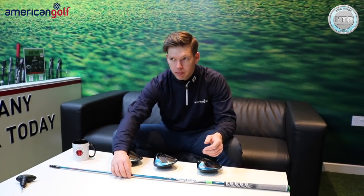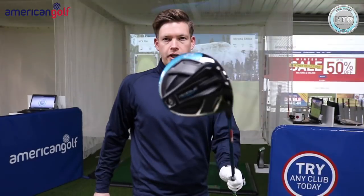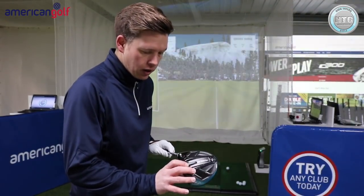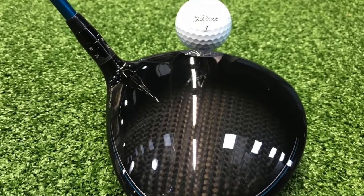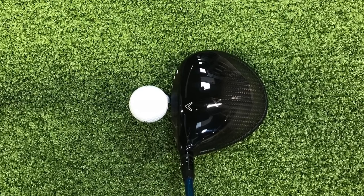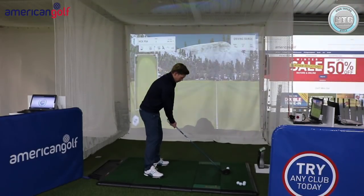I've got GC Quad set up, Pro V1 golf balls. I'm going to hit five shots of each in the same shaft, then take a look at the numbers and see what the differences are. I'm really excited to try this golf club. First up — standard Callaway Rogue, 9 degrees. I'm expecting somewhere around 150 plus ball speed, anywhere around 280 — I'm happy with that. For me with the driver it's more about consistency, ball flight, control, keeping it in the fairway rather than necessarily distance. Sitting behind the ball, it's definitely bigger than Epic.